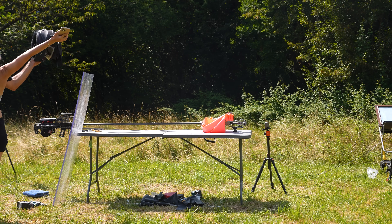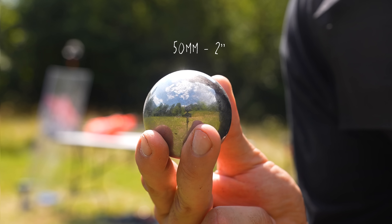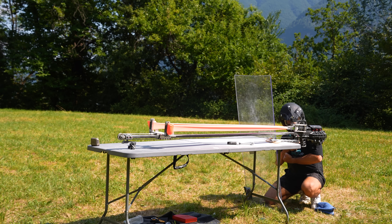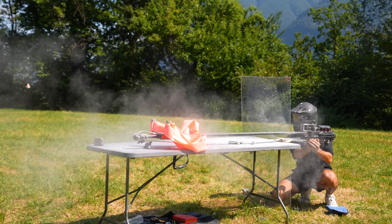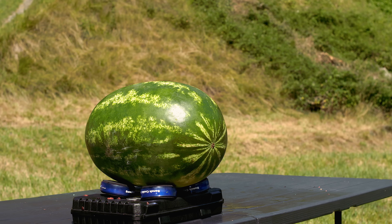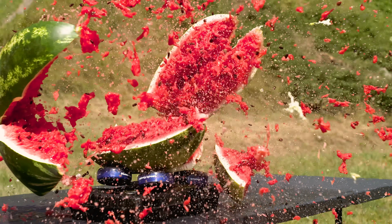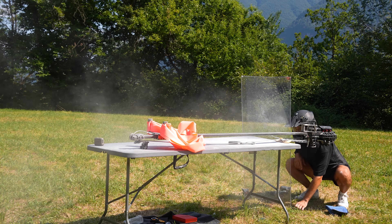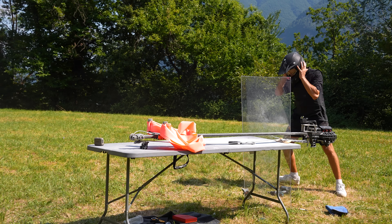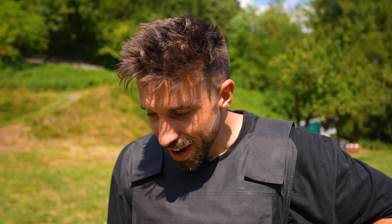It worked! The chronograph didn't even read the speed. Moving on to the 50mm ball — 44.4 meters per second, ladies and gentlemen — that was 500 joules.